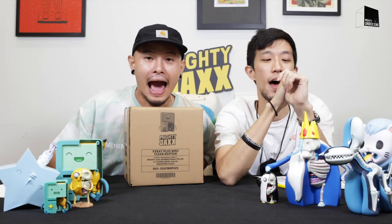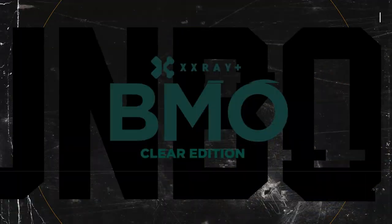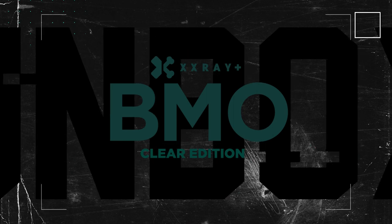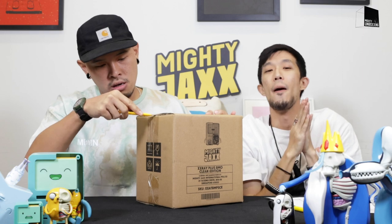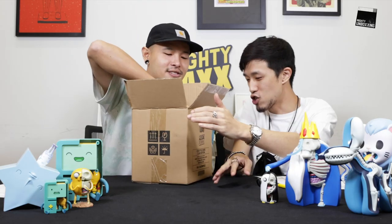We are back with another episode of unboxing and this week it will be the XX Way Plus BMO Clear Edition by Jason Feeney. Come, let's unbox this — without further ado!